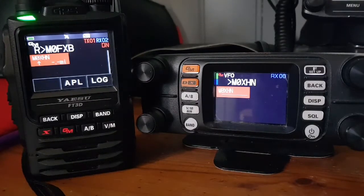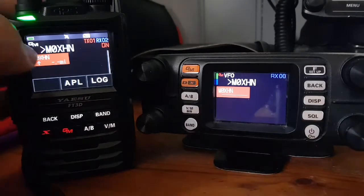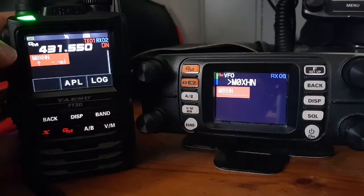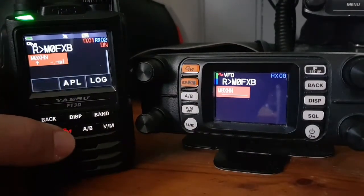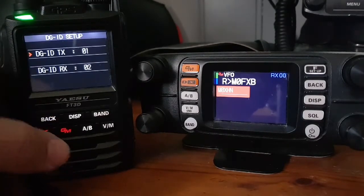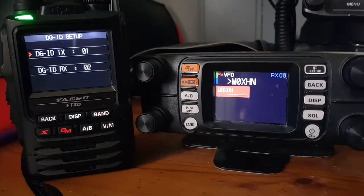The distance from you to the station talking does show up. I've seen it — if someone comes in from the USA it will say thousands of miles. If you tap the actual squares that doesn't do anything, but if you hold down the GM button you get the option to change the DGID TX and RX. You can both assign each other a number and then only you will hear each other. They call it the DGID.